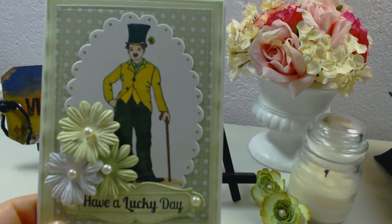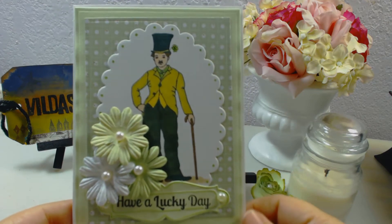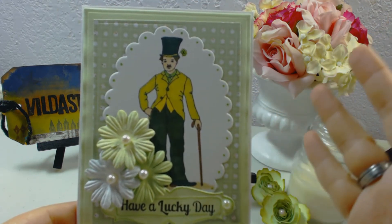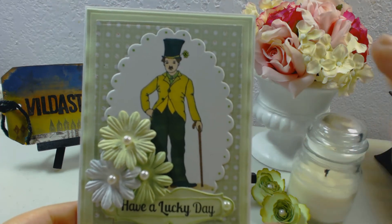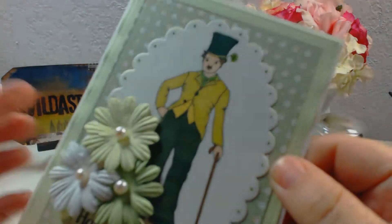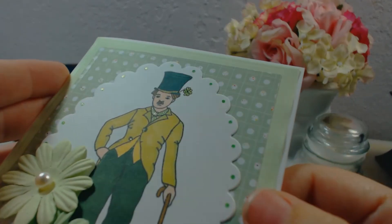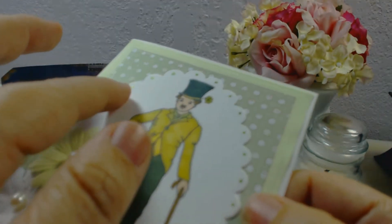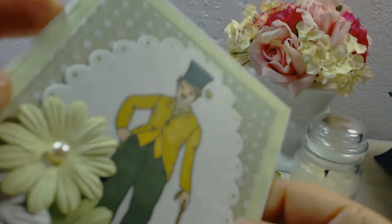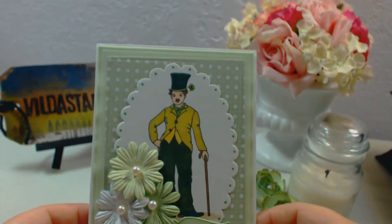I was experimenting and showing you that you can use this stamp in different ways. If you go back to my previous videos, you'll see I used this stamp already but in a more vintage mixed-media style. This time it's a little more elegant and clean. The clover and his tie are shining — I don't know if you can appreciate that on camera — and I created glitter dots around the cutout using my new glitter pens, which are amazing.